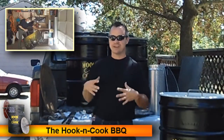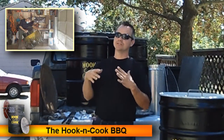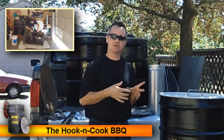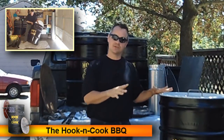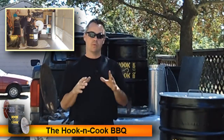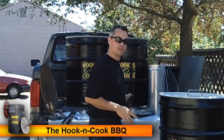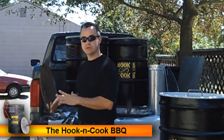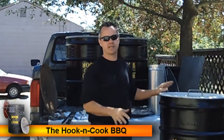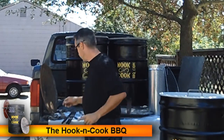We've named our barrel the 'Hook and Cook Barrel Barbecue' — because we hook our disc and lower it in, and we hook our meat and hang it for the duration of cooking. Quick safety note: never use galvanized steel inside the barrel. Outside is fine, but galvanized steel emits a gas inside that you don't want.